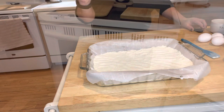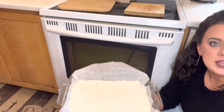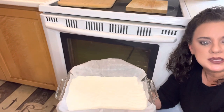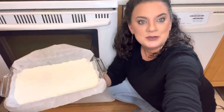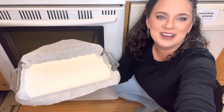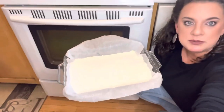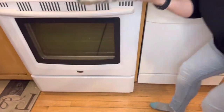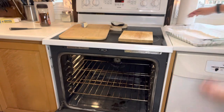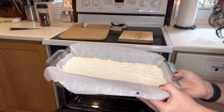This is going to go into a 325-degree oven because I'm using glass. If you're using an aluminum pan, you need to use a 350-degree oven. It's going to bake for 20 minutes and it'll look like this so far.